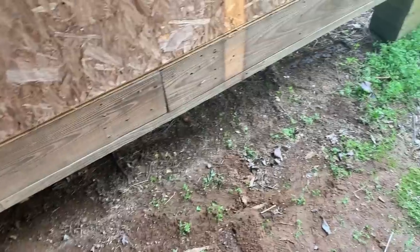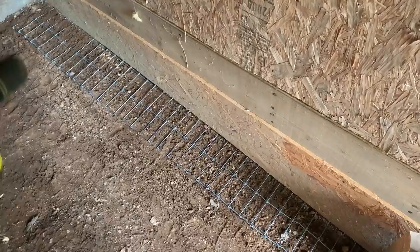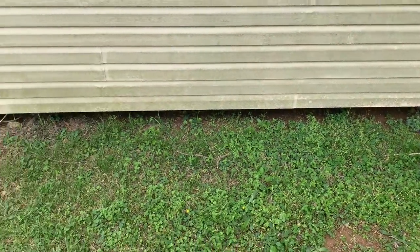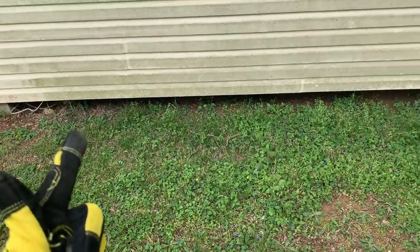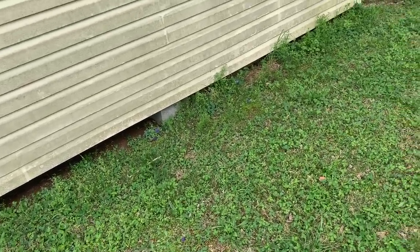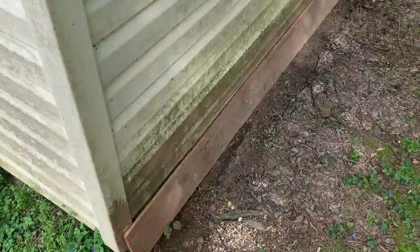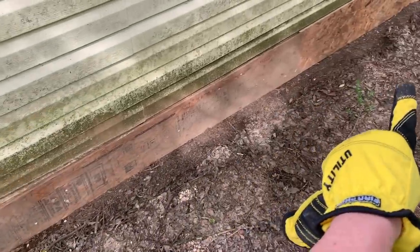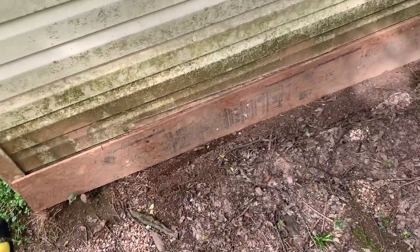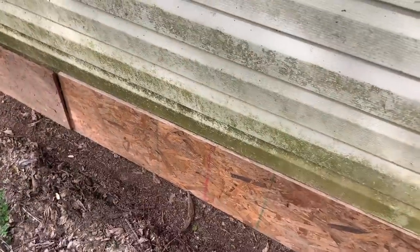We're going to continue to do this. Let me show you how else I'm going to continue to fortify to give you more ideas. Clearly you can see on the outside right here — this is where you really don't want predators to start coming in. Coming around back, we've set our wood up, we've already been measuring and getting them set. What I'm going to do is put the wire fencing down flat, just like you saw, and then come in and put this wood up.